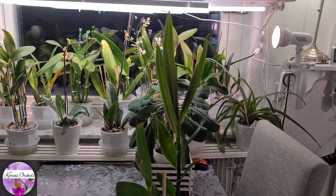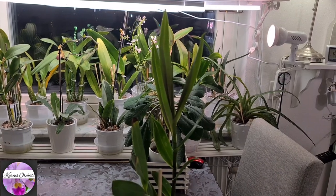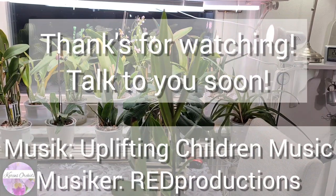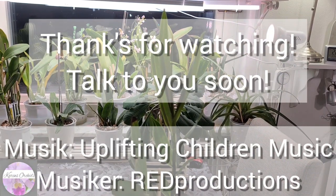Well guys, enough talk — jump over to the other channels if you haven't already. Links are in the description of course. Talk to you soon, thanks for watching, bye bye guys!